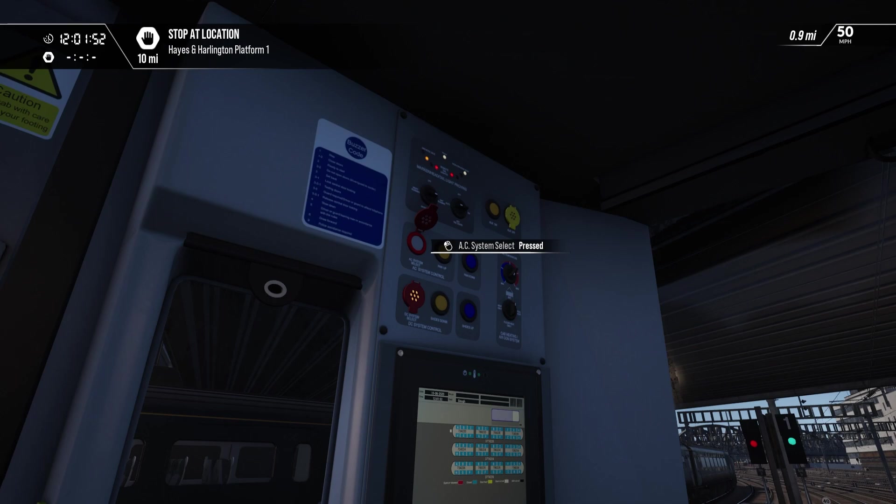Alright, we'll set the AC system select back. Come on, work with me. Don't be a dog. There you go. Pan up — no, I want pan up. Come on, do a thing. Raise pantograph.